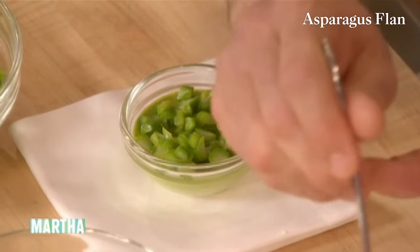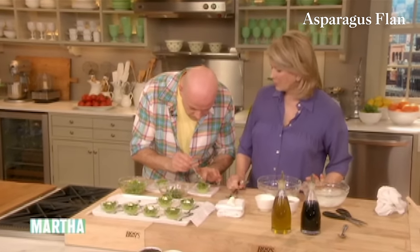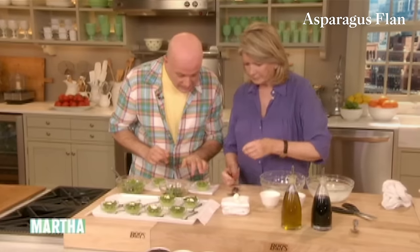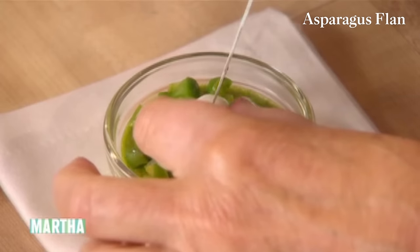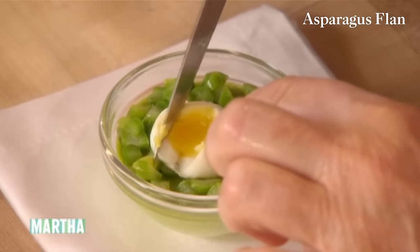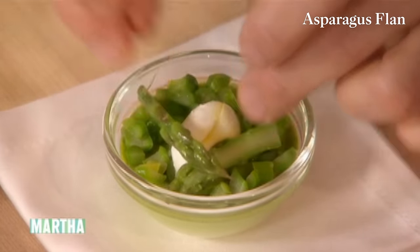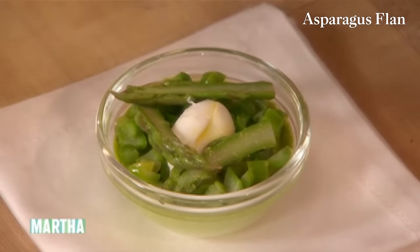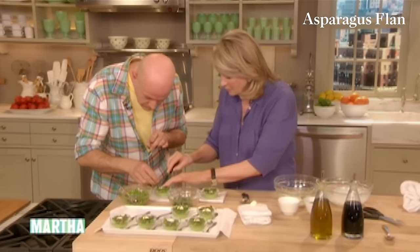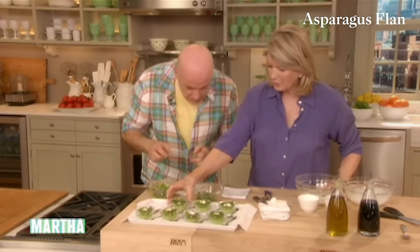See how pretty these are? And then you must have little spoons — little bone spoons, or even mother of pearl spoons. Put the little eggs each time like a little nest in the middle. You can cut them so the nice yellow yolk part comes nicely. And we're just going to play with this little asparagus like that. So beautiful.